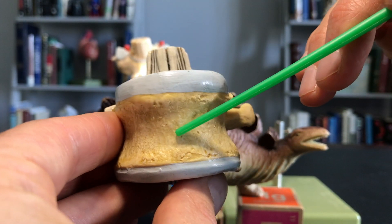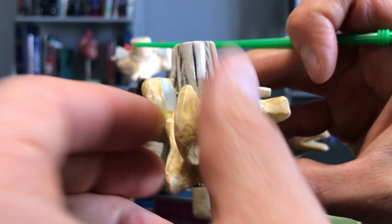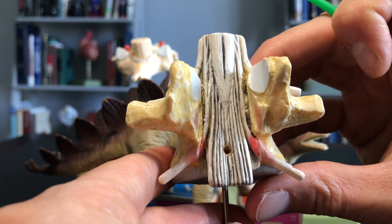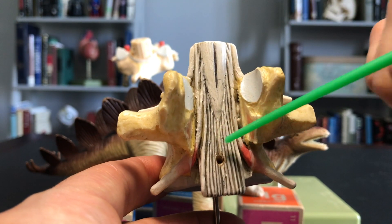So again, the body would be anterior and the spinous process would be posterior. But you can see the tail end of the spinal cord and where the cauda equina begins.